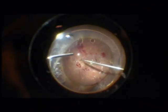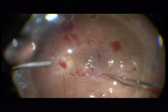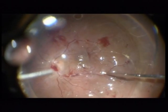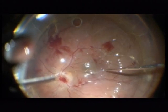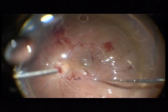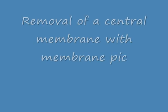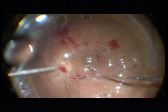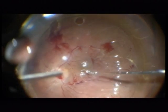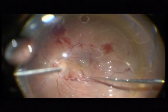I am looking again at the nasal pole. Now I am injecting more perfluocarbone. There is a traction on the superior arcade which I try to remove with a membrane pick. I work under perfluocarbone, which is easier. If you want to stain the membrane, you must remove the perfluocarbone, stain with membrane dual, inject the perfluocarbone again, and then do the peeling.